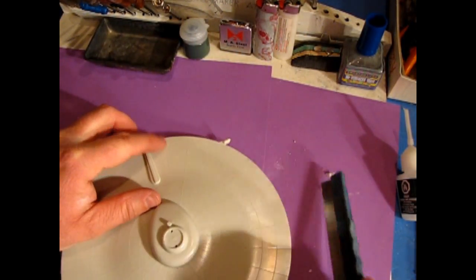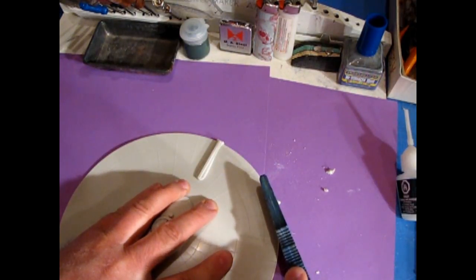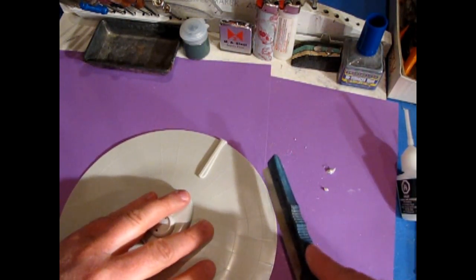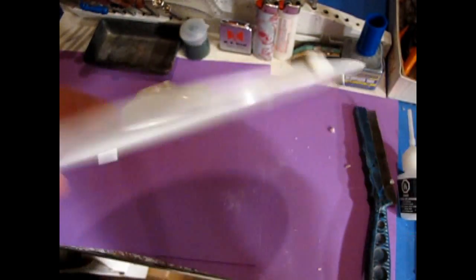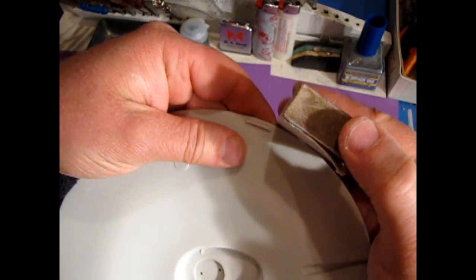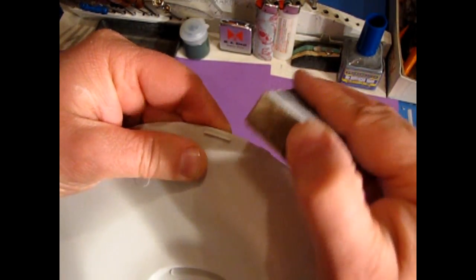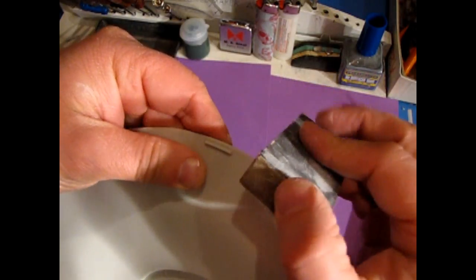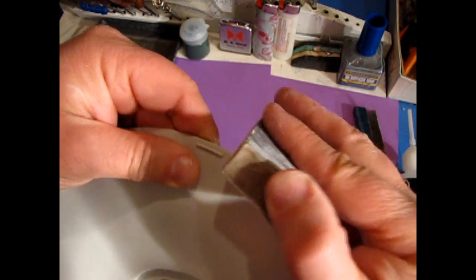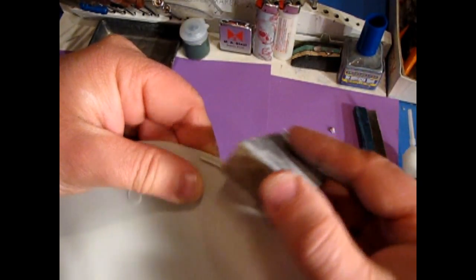We'll just get rid of this one — that was easy — and the final one. I'm holding the saw at an angle so it doesn't cut into the saucer surface, which would be disastrous. This one's sticking out quite a bit, so you can carefully hold the sandpaper where you can see what's being removed and just bring this one down. Try not to go sideways because that will create a hump in the plastic.